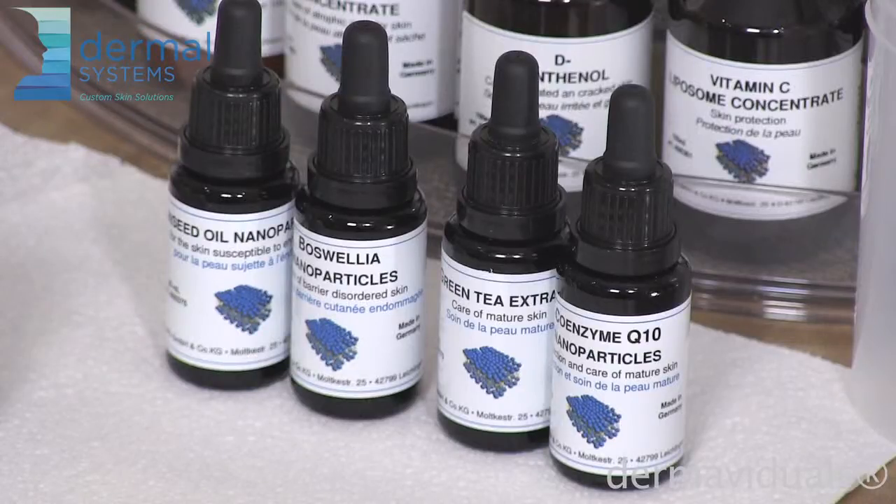My client has essential fatty acid deficiency, so I am going to use linseed oil to correct that. She has fair hair and light eyes, so I want to be proactive about skin cancer and skin damage due to the potential redhead gene that I'm suspecting, so I'm adding Boswellia as a safety measure.